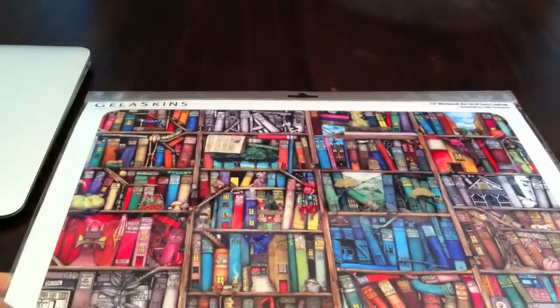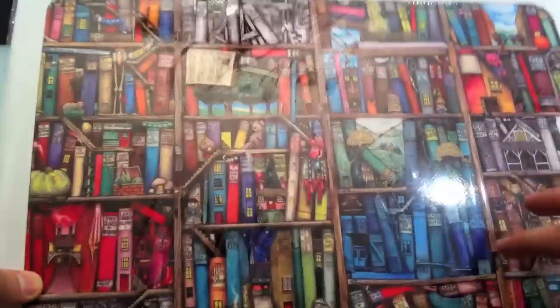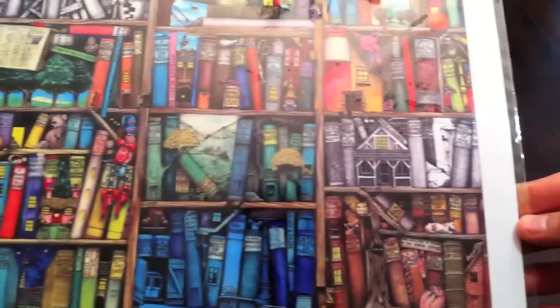If you guys didn't see my previous videos, I did one for the iPod Touch. I got the same bookshelf design — this thing looks gorgeous, you guys can see it.